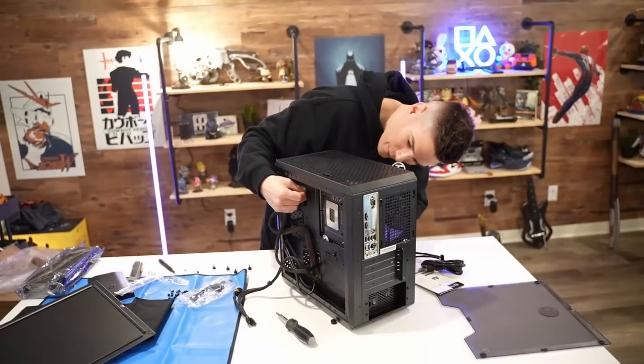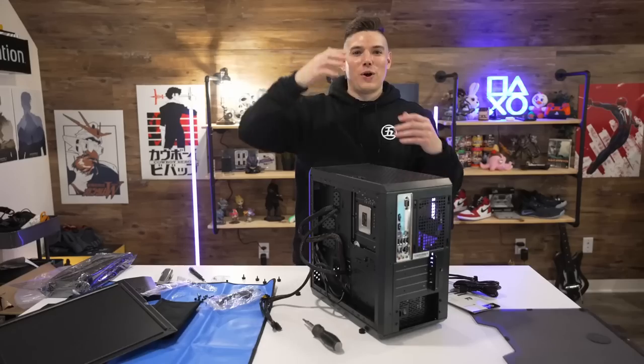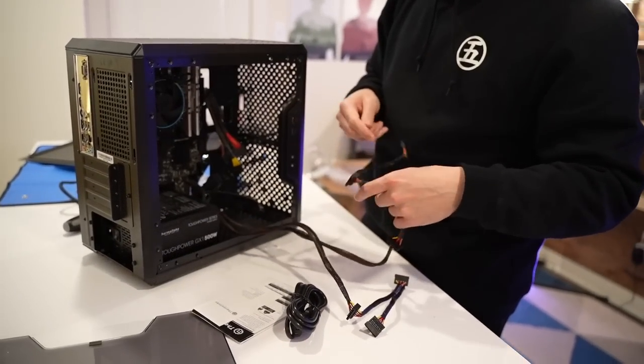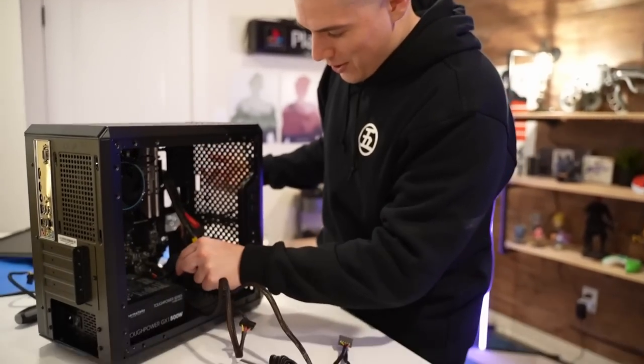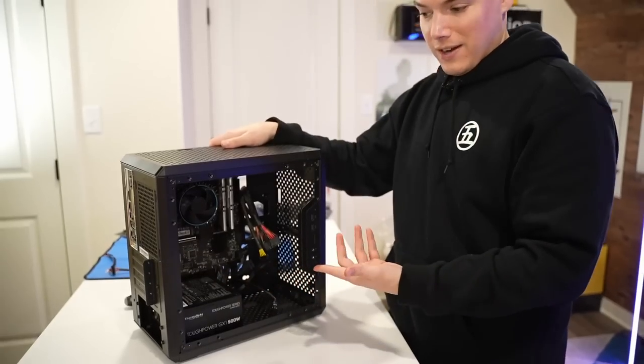I've got to route this cable all the way up and over like this. The singular outlet fan that we have — I think that's the one nice thing about this build: it's actually pretty quick because we're not having to install any fans. No fan installation, no AIO installation. That looks a little better. All right, the last step — we have to actually put our graphics card in.